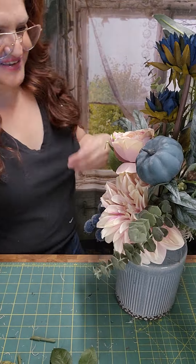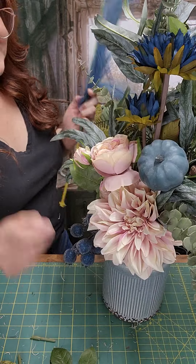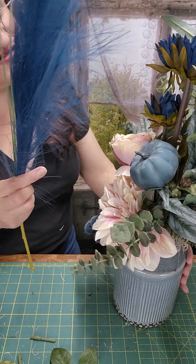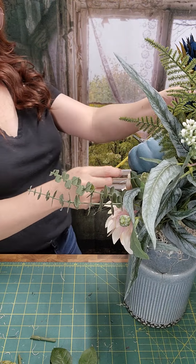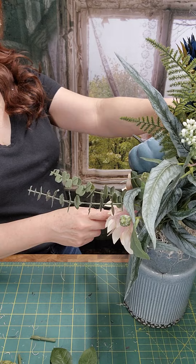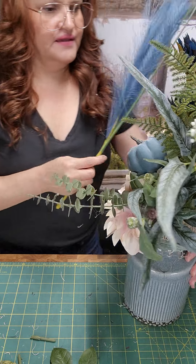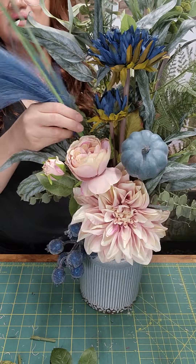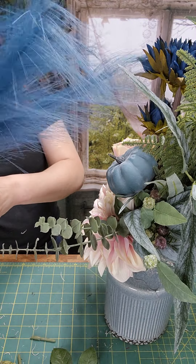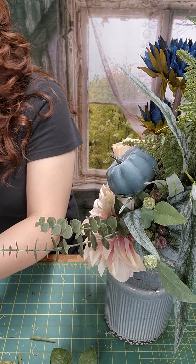Sorry guys, trying to see where I'm going to — where I'm actually going to add it. Maybe I kind of like it over here. Let me see. Yep, I'm kind of liking it on this side, so I'm going to add it.